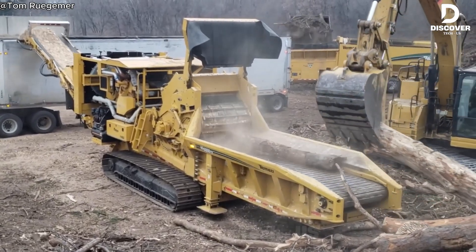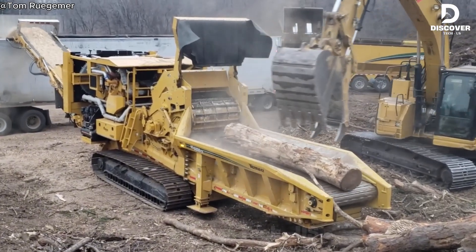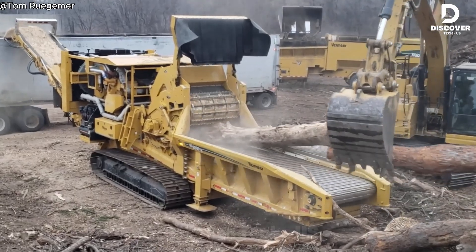A high-speed splitter helps you work faster while keeping every cut consistent. It's easy to use, very efficient, and perfect for professionals who need reliable results without wasting time.